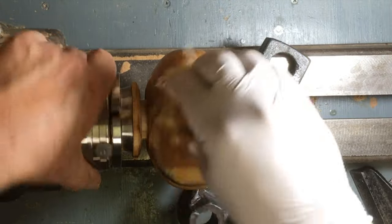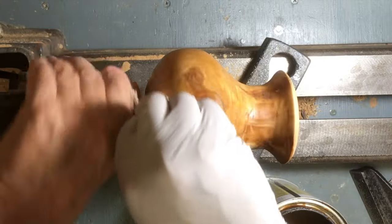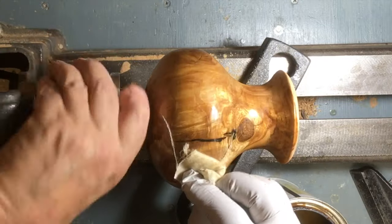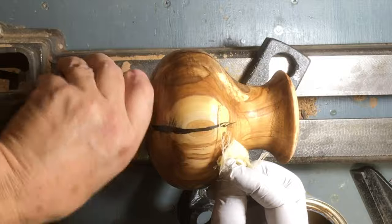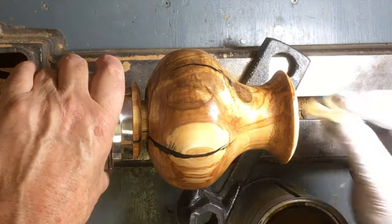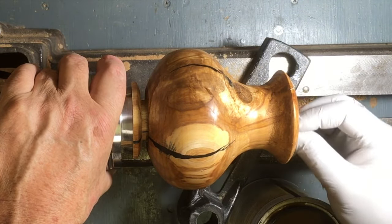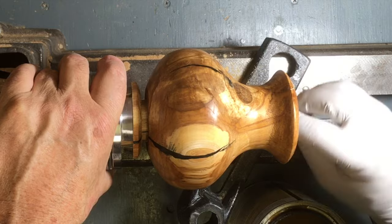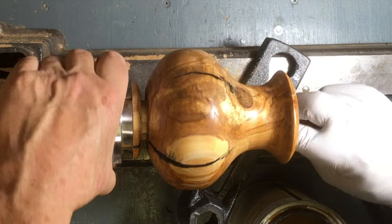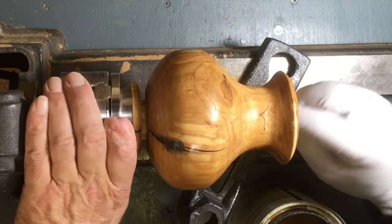I put it on a third time and sanded it with 220 paper before putting the final coat of paste wax on. After these several applications of shellac and sanding, it took care of most of the tear-out the piece had, and I ended up with a pretty nice shiny piece.